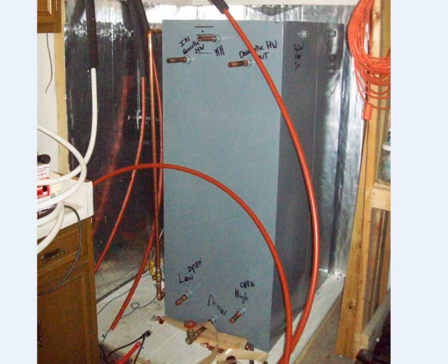Segueing into a different type of storage tank, we have an open vent storage tank. This is a 200 gallon steel tank, and it has three coils inside of it.